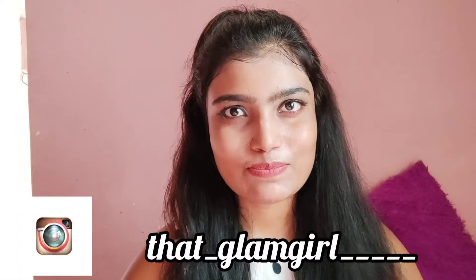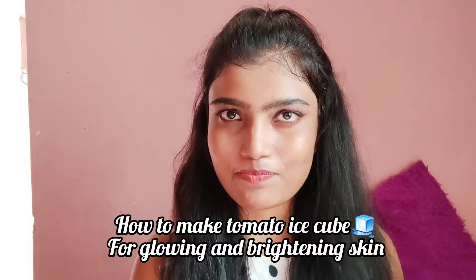Hi guys, welcome back to my YouTube channel Glam Girl. In this video I will show you how to make tomato ice cubes for your glowing and brightening skin. As you all know, tomato has lots of benefits.